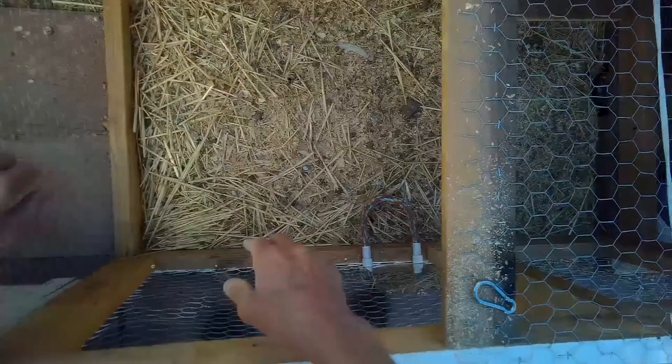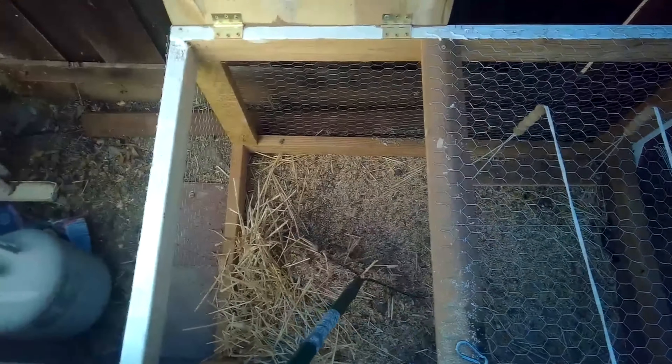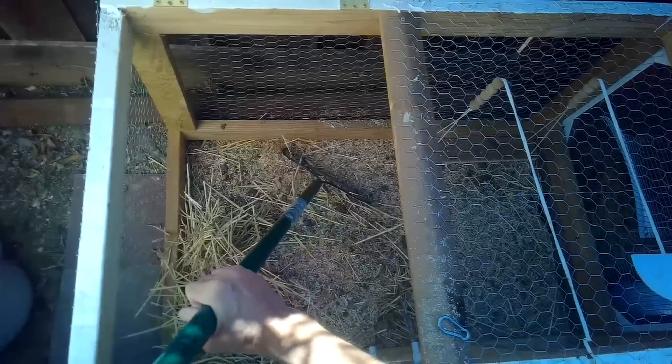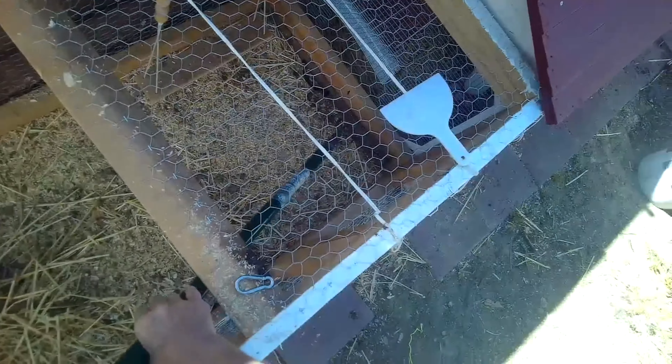We're going to clean all this out and then put in some fresh material. One note: straw is actually not the best because it can end up housing mites, so the best thing for your chickens is the wood shavings.